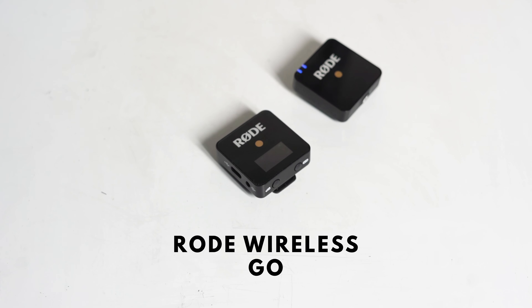Hey guys, how's it going? Today is Tech Tuesday and we're going to be reviewing this — the Rode Wireless Go. It's an affordable wireless microphone.